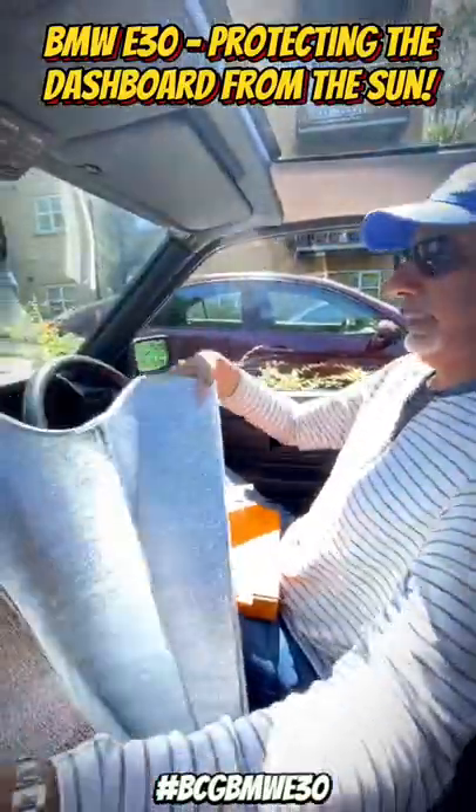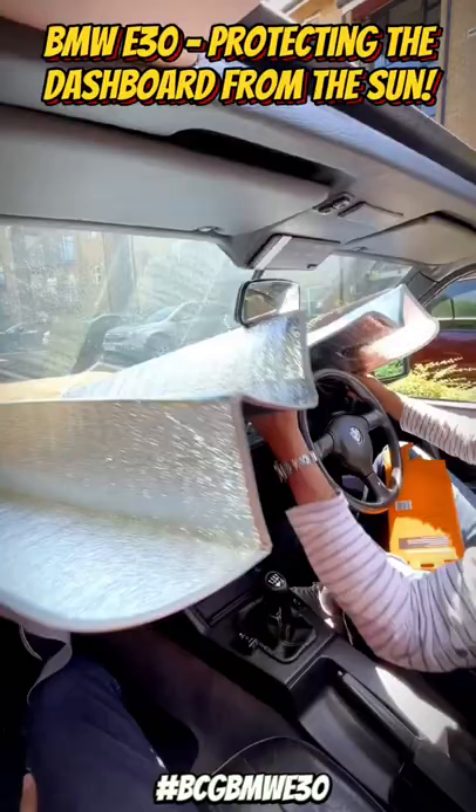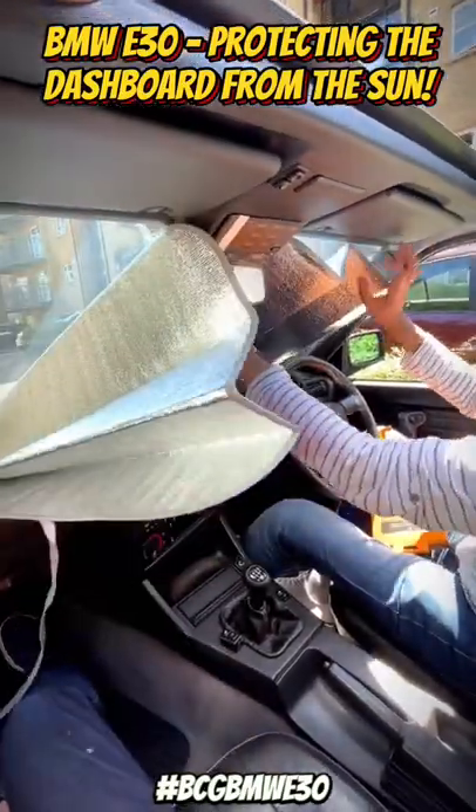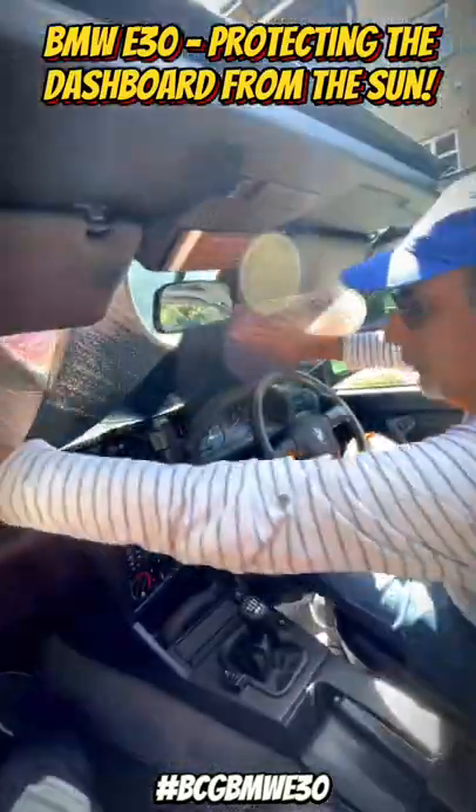It's got a little gap there — I guess that's for the mirror — so put it in there around the mirror, and use the sun visors to hold it in place. Sorted.